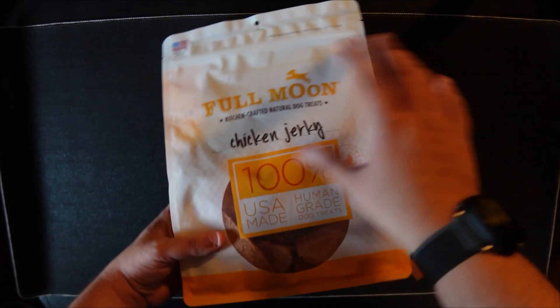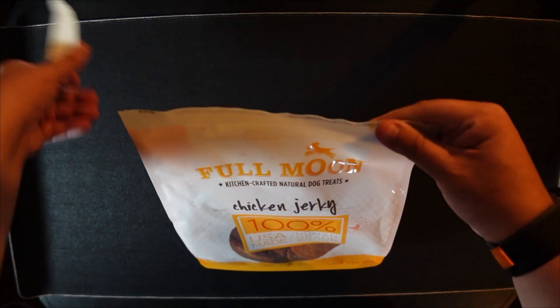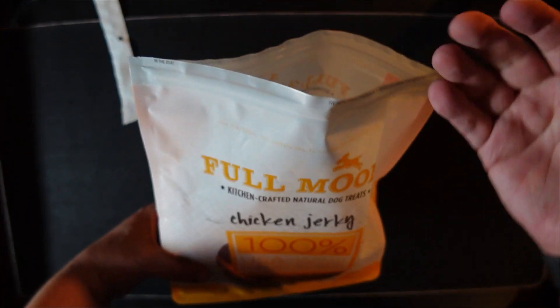Another thing I like about this is the case itself — it is easily resealable. You just do this and you can reseal it easily when you're pretty much done, because it keeps everything fresh.